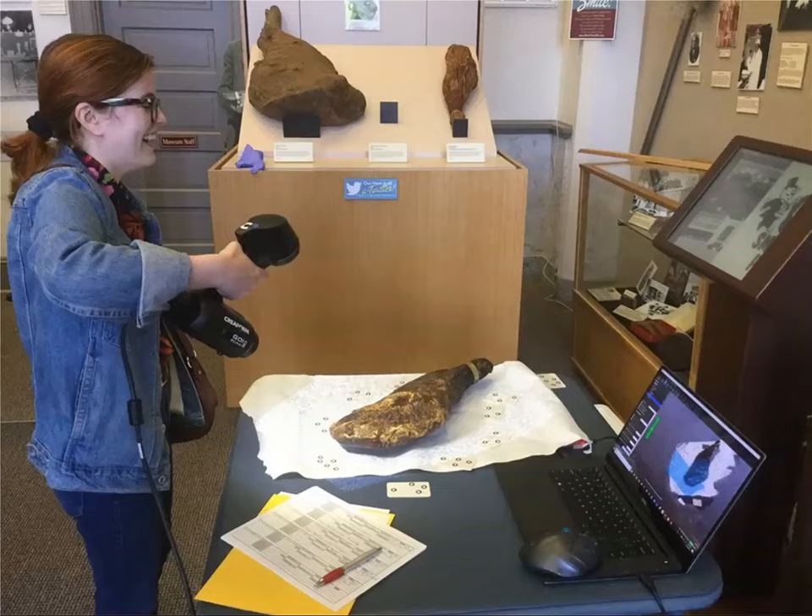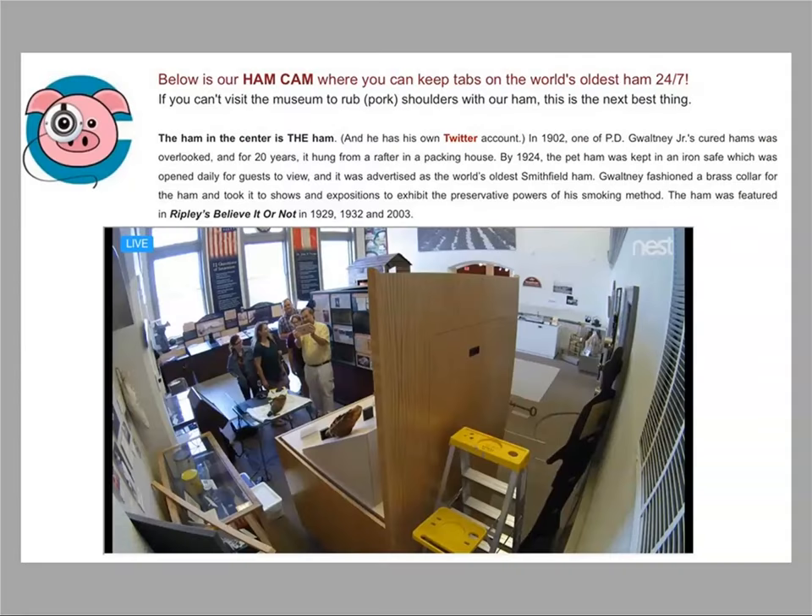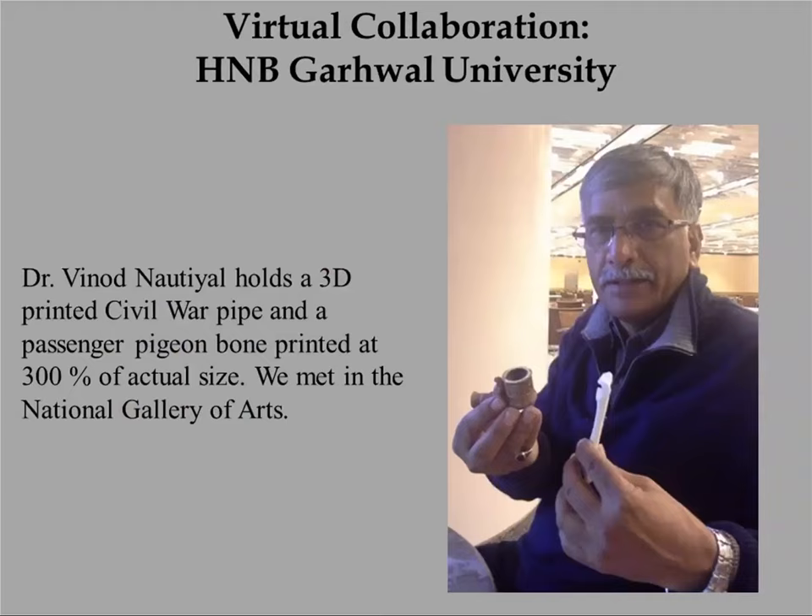One of my students was quite enthusiastic about helping scan the ham this past summer. We've also begun collaborating with a university in India — in a remote part of North India — as a way for that university to make their collections available. It's hard, even if you're in India, to get to the museum. They'd like people around the world to see their collections. This is a powerful part of digital documentation — getting collections out of museums and to people interested in looking into the past.